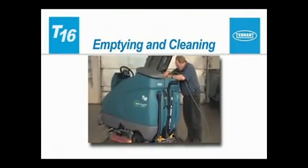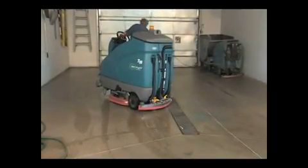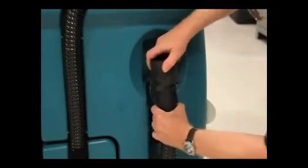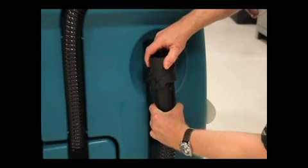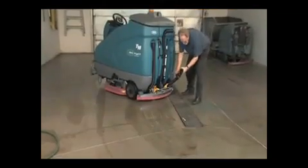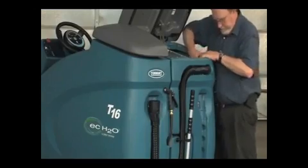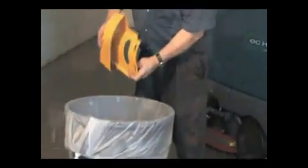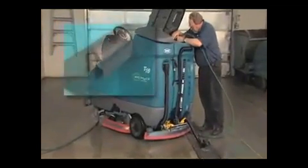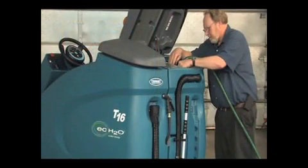When your cleaning is finished, the machine needs to be emptied and cleaned. For safety, before leaving or servicing the machine, stop on a level surface and turn the machine off. Place the recovery tank drain hose next to a floor drain. The drain hose has an adjustable flow drain cuff to manage the flow rate during draining. By slowly turning the drain cuff to the first notch, the flow rate is controlled to reduce splashing. Continuing to rotate the drain cuff will increase the flow rate. Removing the cuff will allow full flow. Lift the recovery tank cover and secure the cover brace. Then remove the debris tray, empty it and wash it out. Next, use water to clean the recovery tank. While rinsing the recovery tank, also rinse off the float sensors. Do not use steam to clean the tanks because excessive heat can damage the tanks and other components.